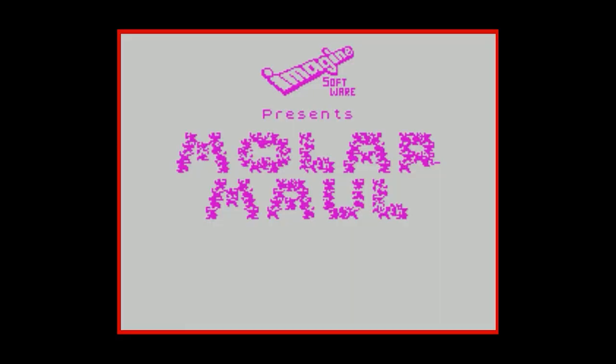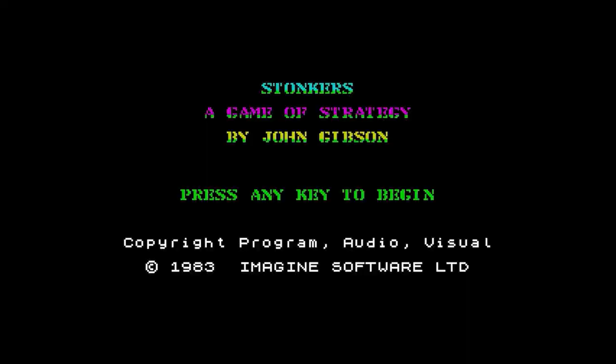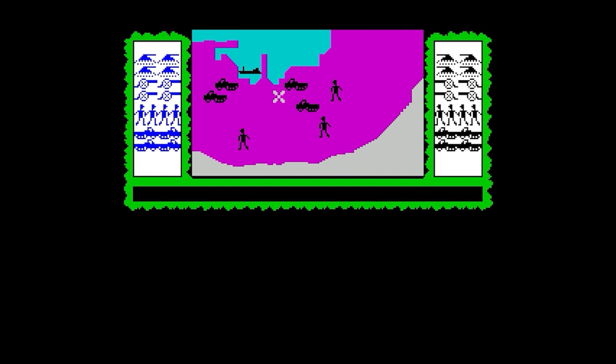There was another game called Molar Mool, which I believe is the world's only tooth cleaning simulator — you played a toothbrush and had to scrub teeth in a mouth. And then there were games like Stonkers, which was a real-time strategy game before anyone even knew what a real-time strategy game was. So even with that first bunch of games I got with the Spectrum, already I could see the breadth of imagination that was going on behind all these games.